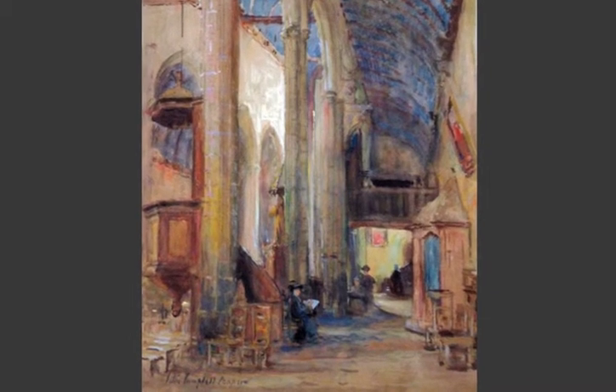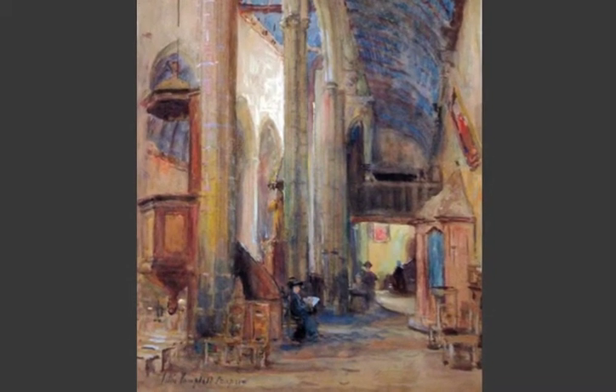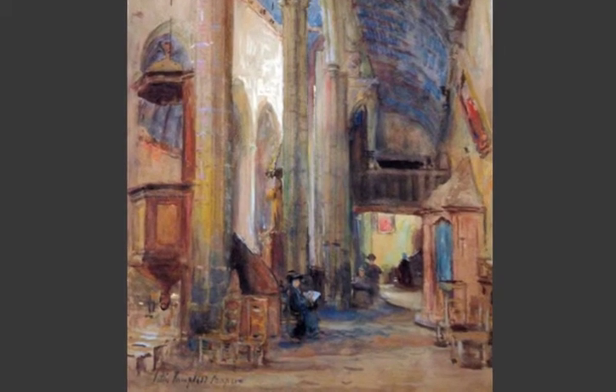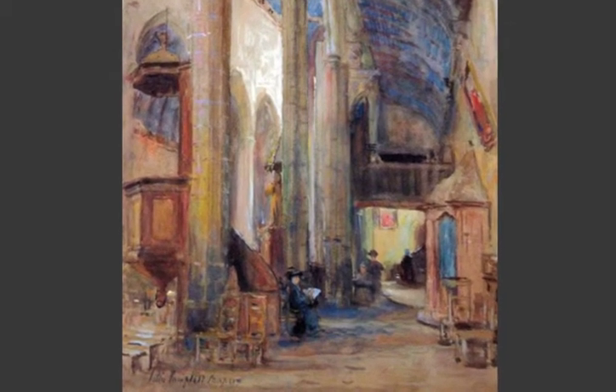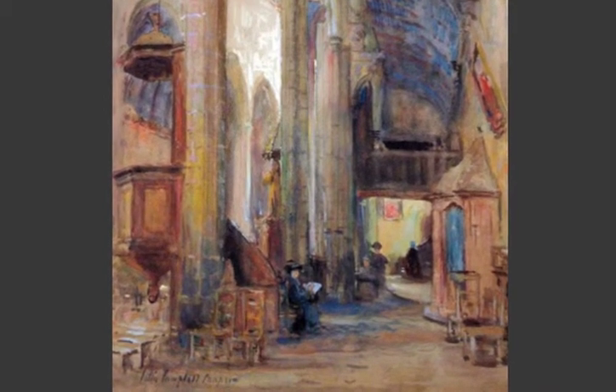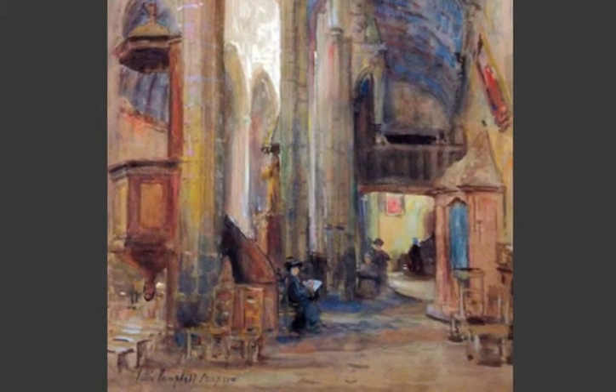We can feel the rapid hand making its record of the interior before the light changes in this church. Though signed by the artist, it is clear that this work is a work in progress on its way to a more finished canvas.